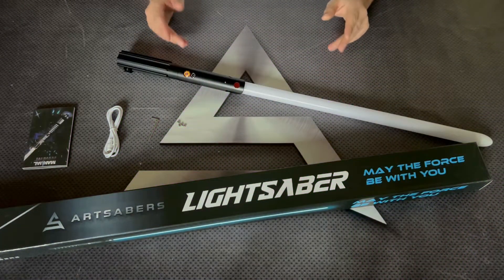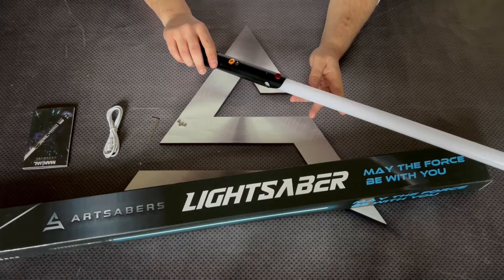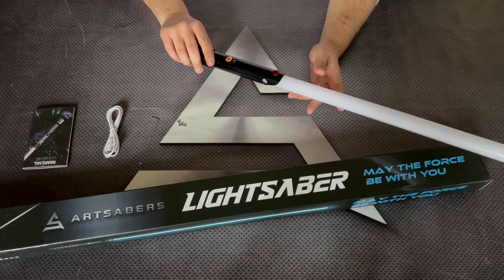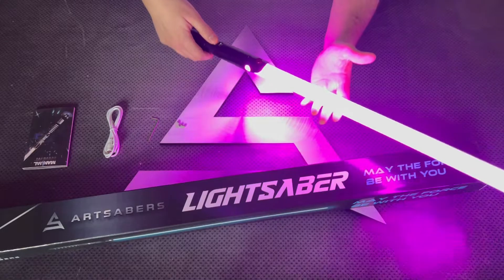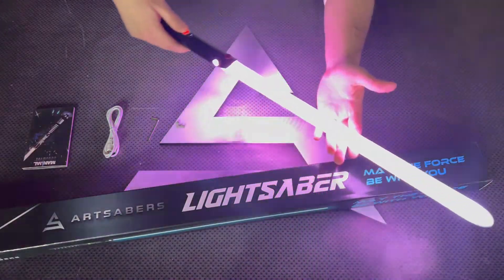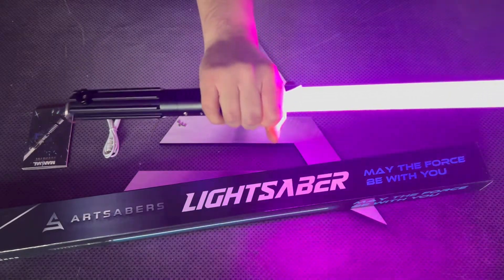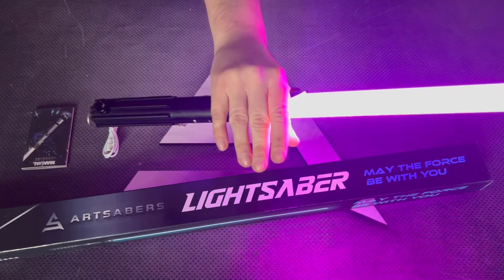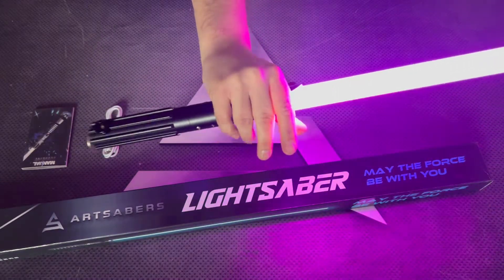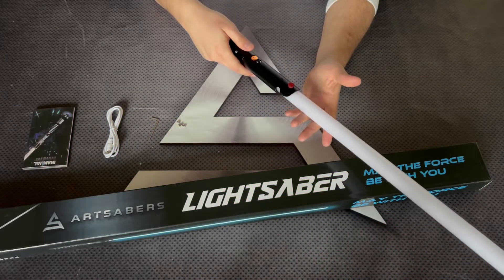Now let's go through the other heroes sound fonts and smooth swings. Twisting the hilt to the right you can enable or disable the Sabre. Twisting the hilt to the left you can switch heroes. When it's Dark Ages — look how responsive the smooth swing is. Every single move you do, you get a response from it.